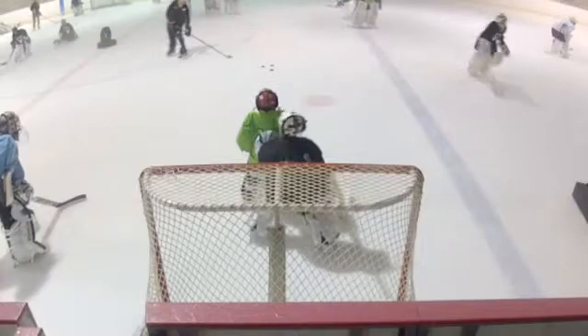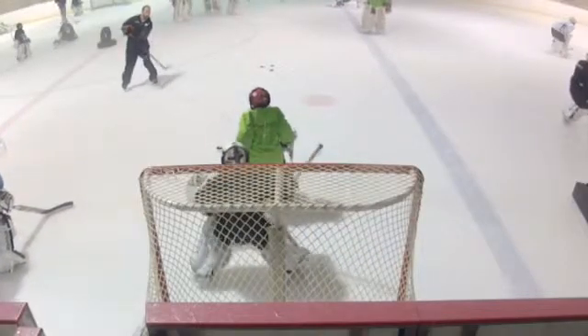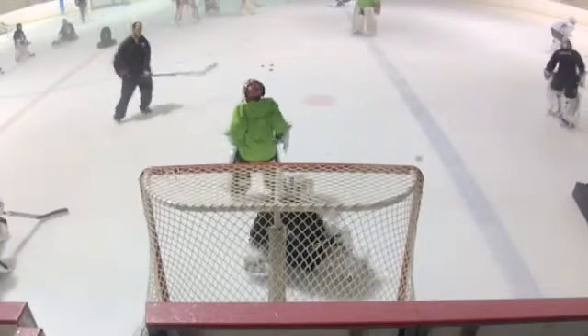Keep them out there. Keep them behind us with the glove. Find that puck on the short side. Move into the puck.